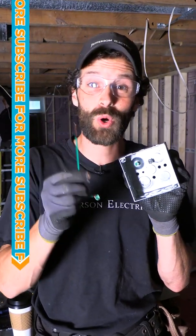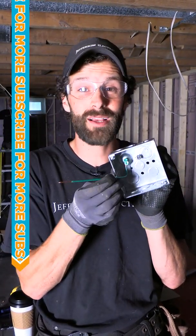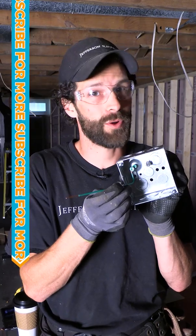Check with the proper application of your local code and use these grounding pigtails whenever it's convenient or required.